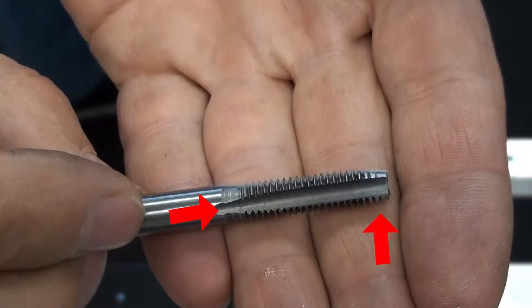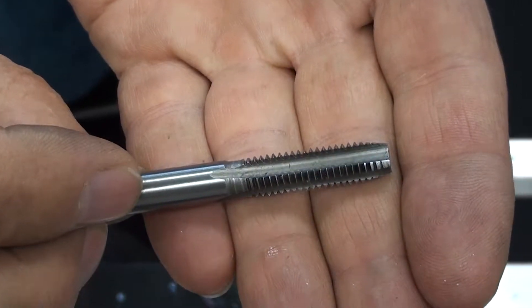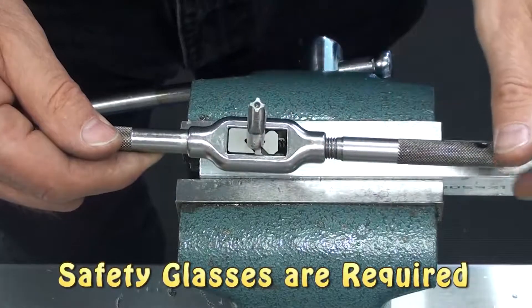If you take a closer look at the tap, you'll see the end is tapered for easy starting, and the grooves are called flutes. That's for the metal chips to roll into the flutes to help prevent binding.